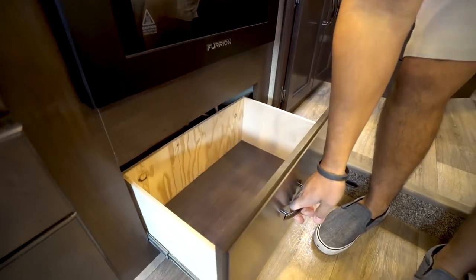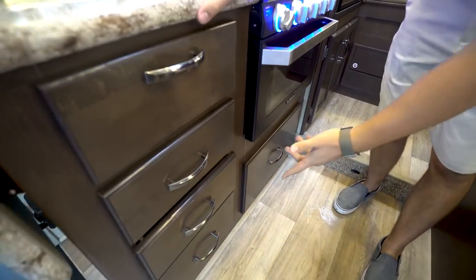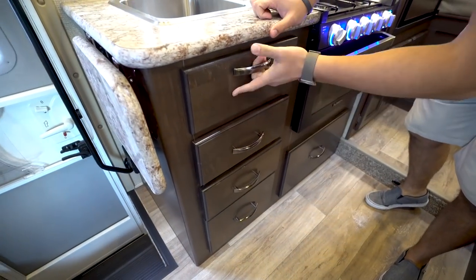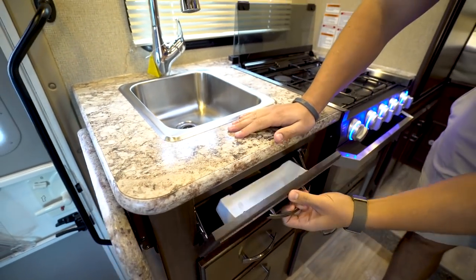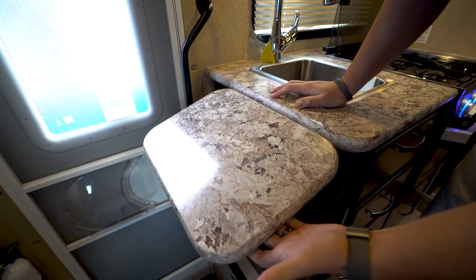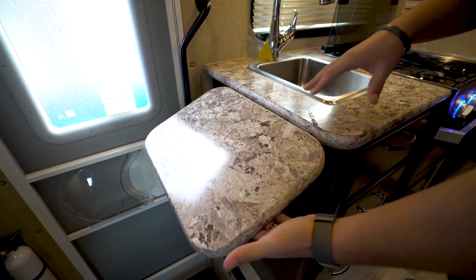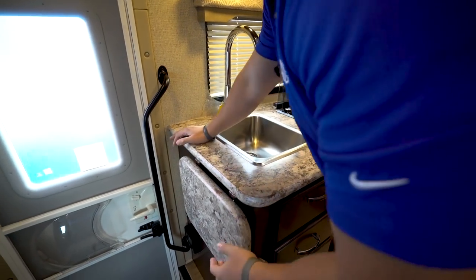Drawers all around — you'll notice the large one right underneath the oven and then a bank of drawers next to that. The top one is just a fold-down because you have the sink right here, so obviously you can't have a drawer fit back there. You'll also notice a pop-up countertop extension here, just to give you a little bit of extra prep space beyond the cooktop area.